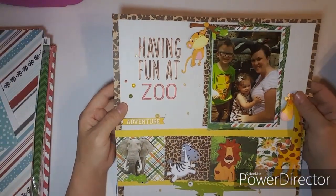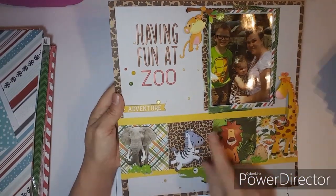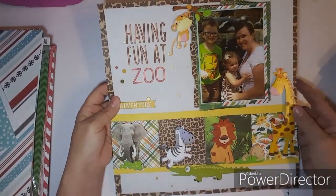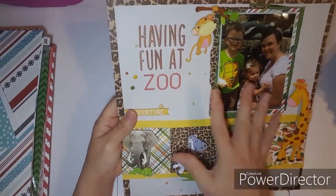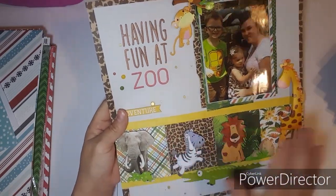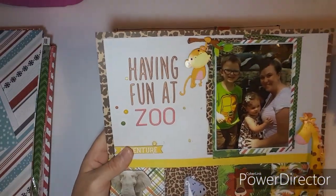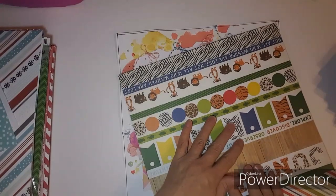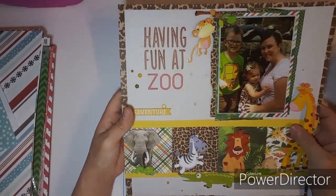This one was done for the RTS Scrapbooking Hop. Looks like I need to glue a little more down, but I did a sketch. I'm going to eventually cut it out and tape it to the back of my layout. There is a process video for this one.